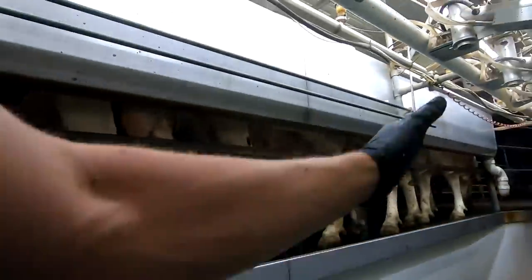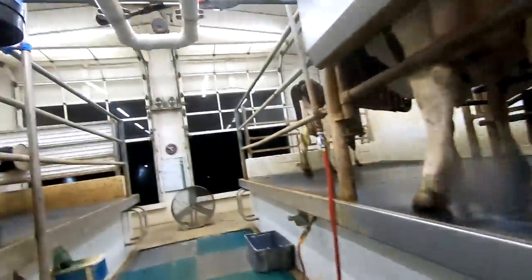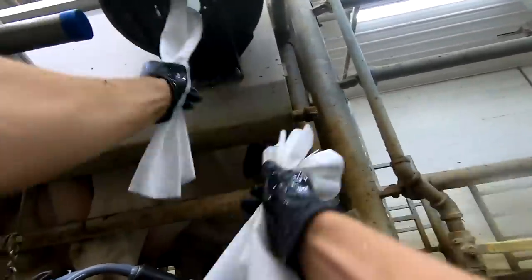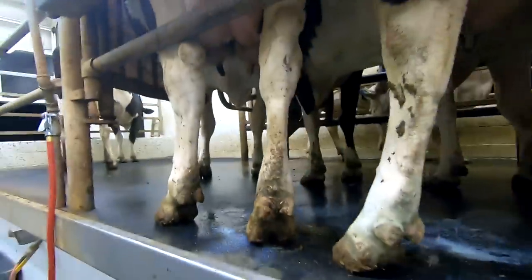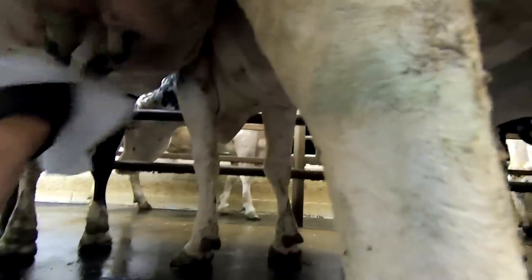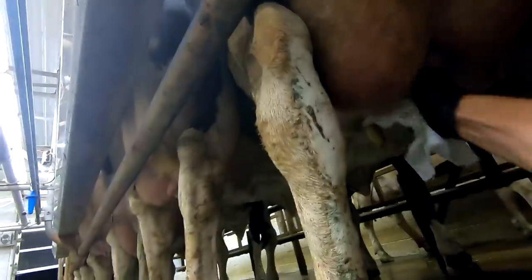We have 13 cows on this side and even though I'm by myself I'm going to split it in half to keep the timing consistent. We want about 60 to 90 seconds between when I strip them and when we put a milker on. I'll rinse my hands off and get some towels. For wiping, I'll go over them — takes about 10 seconds — clean them good on one side of the towel, flip the towel over, and kind of focus on the ends of the teats to get them clean. See how clean we want these — no dirt on the tips of the teats.